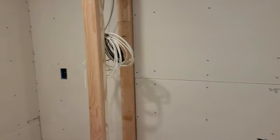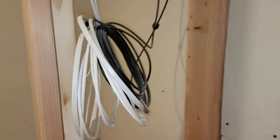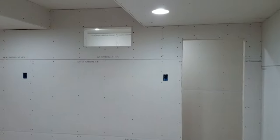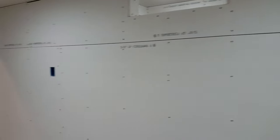And then here I've got the coax and the HDMI cables that are also run directly into the server room. All the surround speakers, and then the ceiling speakers. Got the hole cut out for the projector, and more surround speakers on the ceiling.